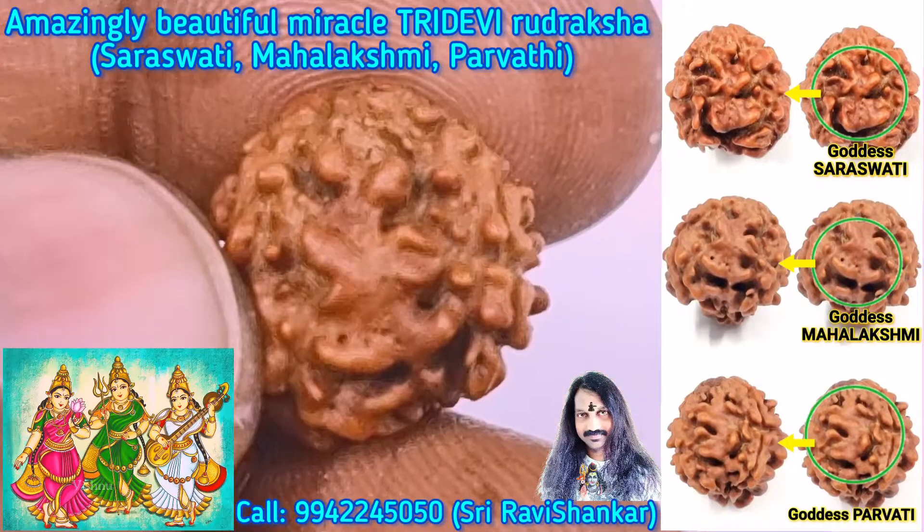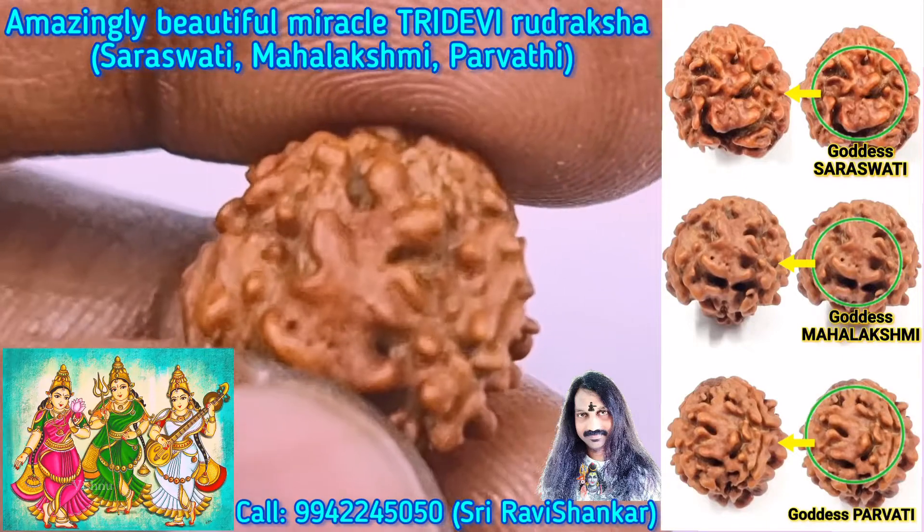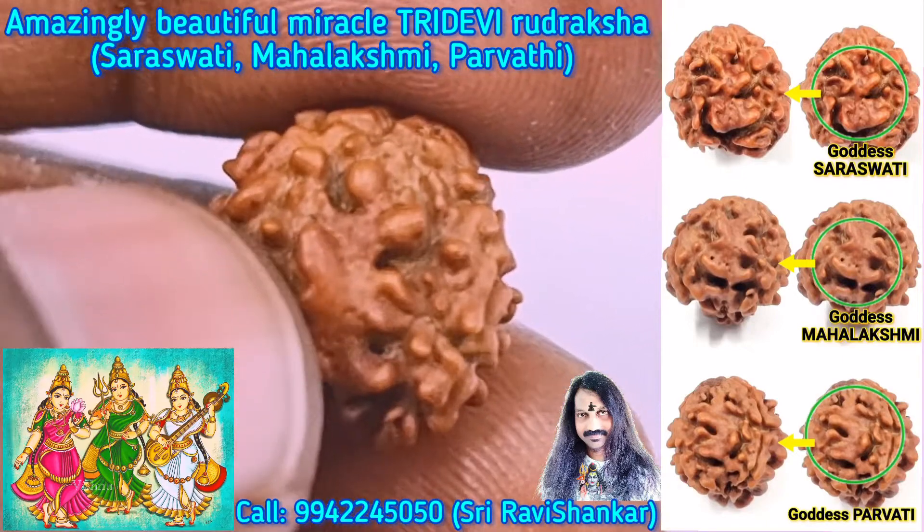And next you can clearly see the Lotus flower — see the Lotus stem, Lotus flower, and Goddess Mahalakshmi sitting in the Lotus flower.